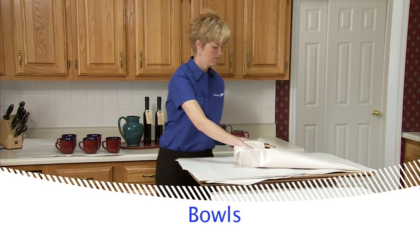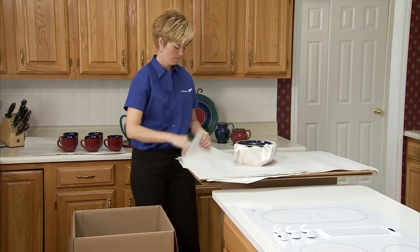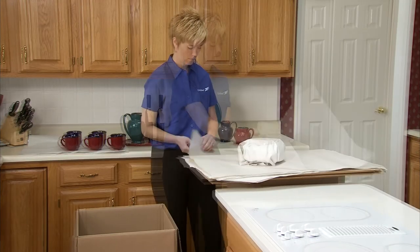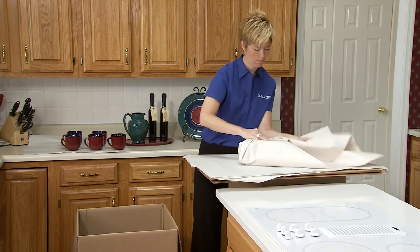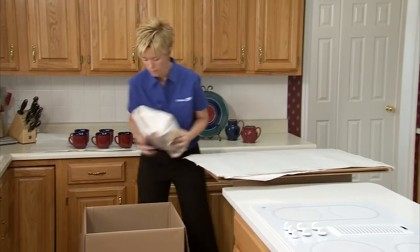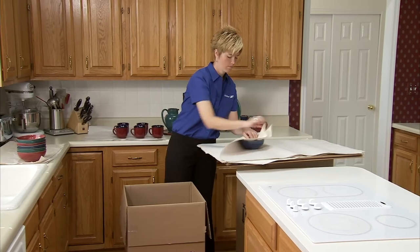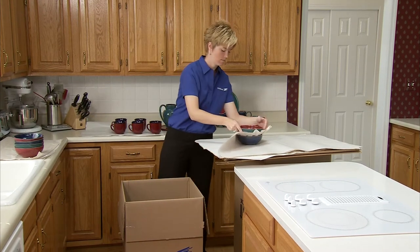For bowls with lids, place a layer of paper above the top of the bowl. Put the lid upside down in the bowl and wrap the bowl and lid together in clean paper, followed by an outer double layer of paper. Wrap bowls in the same way as flat plates and place them in the carton in the same way as the plates.